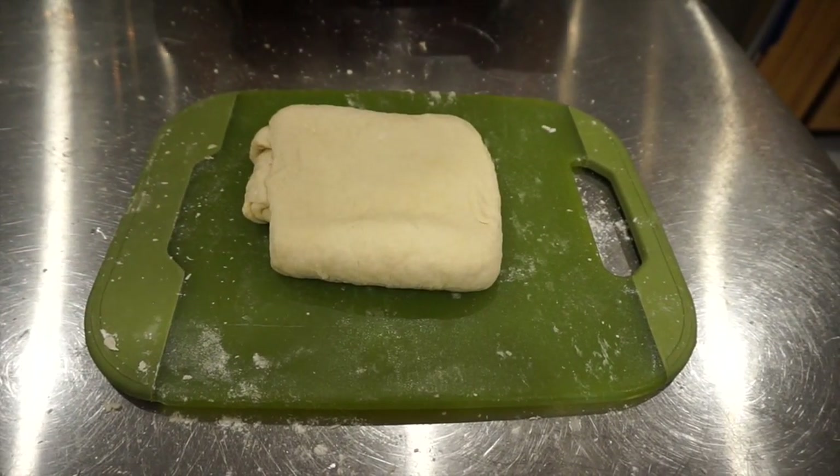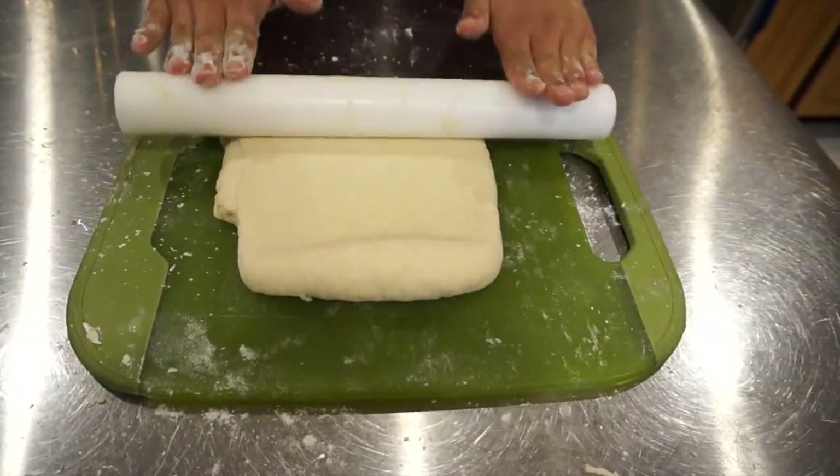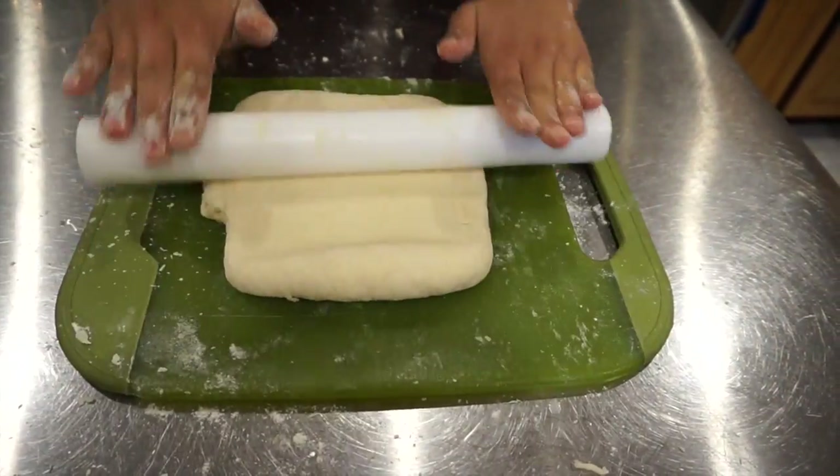Lastly we're going to roll out the dough into a three quarter inch width. After this is finished, cut out the biscuits with a biscuit cutter.